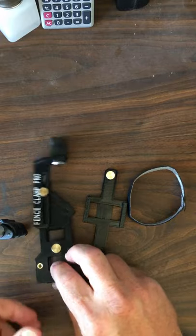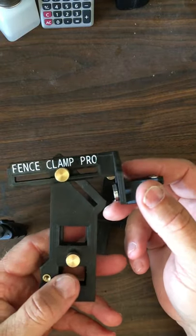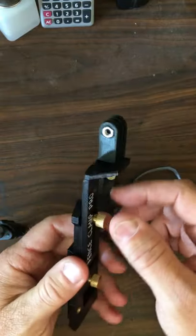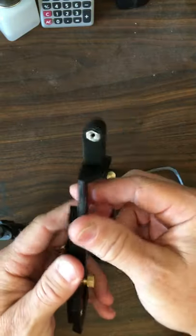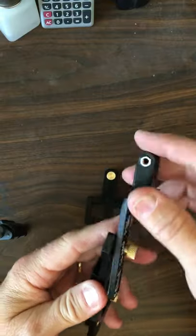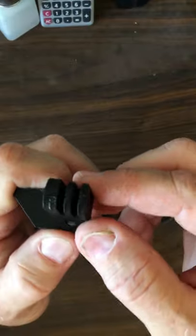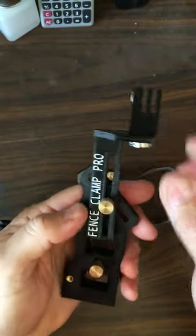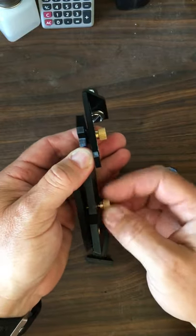I came across this product called the Fence Clamp Pro on eBay, looking for different options. It's a nice solid piece — it's made out of PETG plastic, probably 3D printed, and it has some nice brass fittings in it. It has an adjustable slide so you can actually maneuver this back and forth with your GoPro, and it has a brass fitting in order to clamp it to the fence, which is always nice.